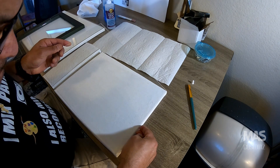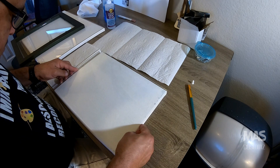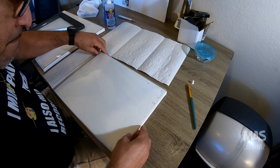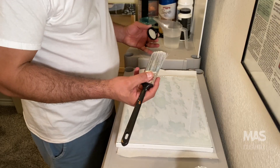I want all of the pieces to stay on the canvas, just in that cracked fashion. That's why it's really important to get a good spread of the adhesive or the glue onto the canvas. Then you just want to line it up really, really well so that you don't have any edges hanging over the sides of the canvas.